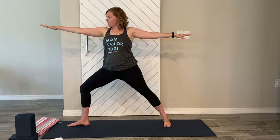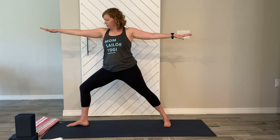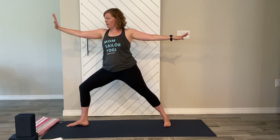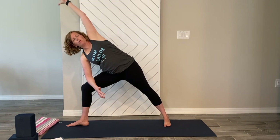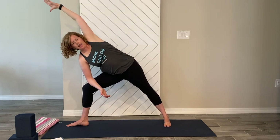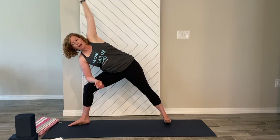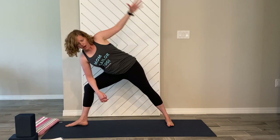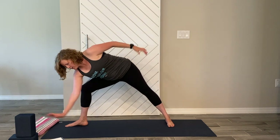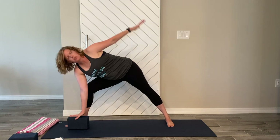Drop the left forearm to the left thigh, right arm comes up and over into side angle — that left hip comes back so we're nice and open. This is probably where you'll want to be today in one of your first practices. If you have more space, you can come down to the floor or a block, but don't rush it. Breathe and slowly rise up nice and controlled.